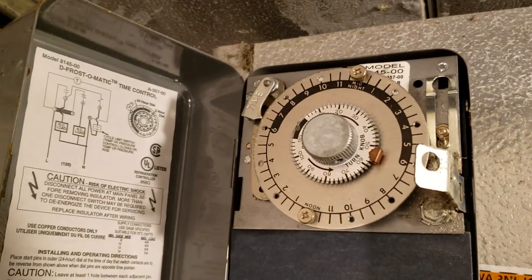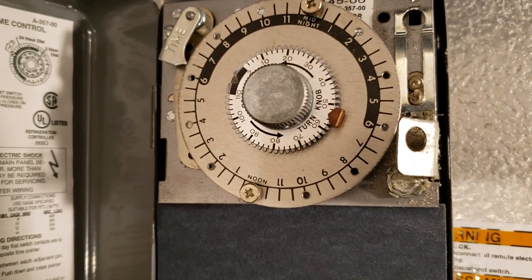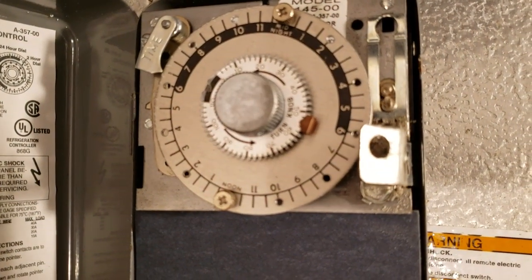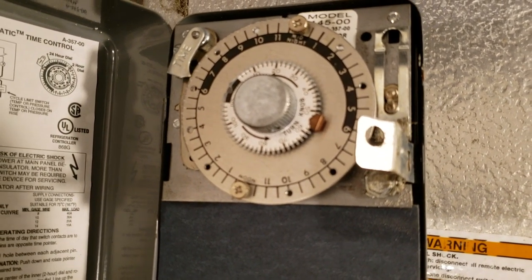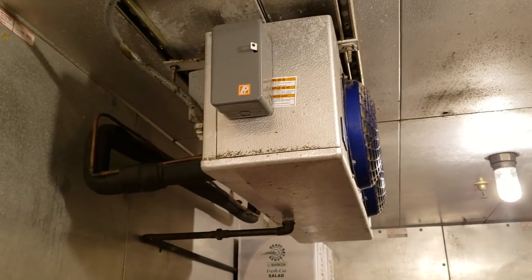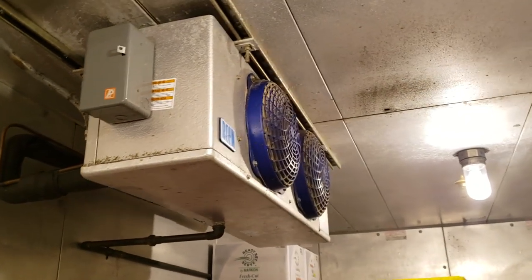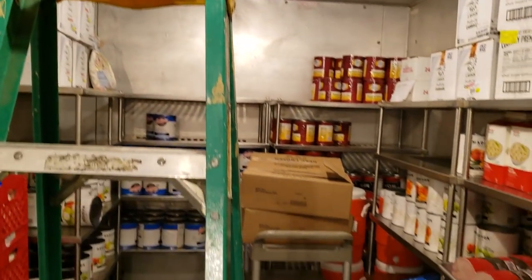The defrost clock was set at about 40 minutes. I went ahead and just took it to 55 — I like 60 minutes twice a day. I set the clock and then on the thermostat I marked where it was before I moved it, lining a pointer up and putting it right back to where it was. One thing I've learned is if you change anything, they may notice and call back even though there's nothing wrong.